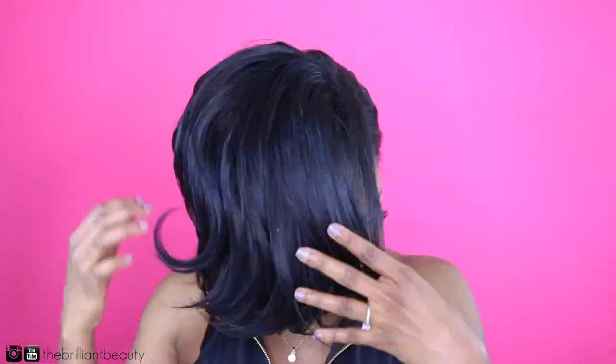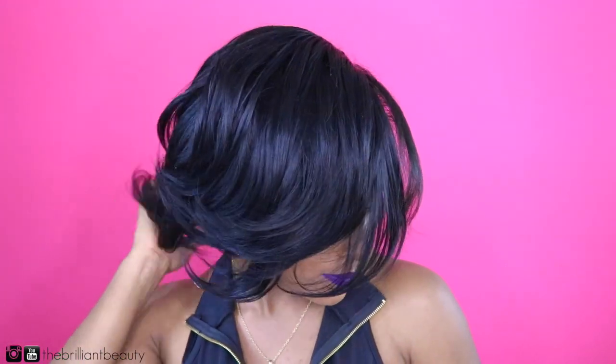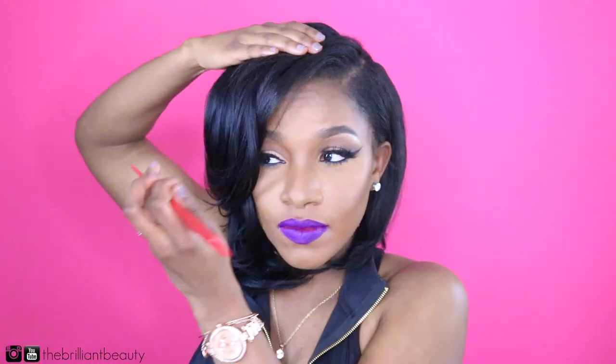I hope this tutorial was easy to follow — if anything you can just mute the video and watch what I'm doing. I'm really confident that you guys can achieve this style with no problem, even if you're a beginner. The Outre roll-up hair is pretty inexpensive, so check it out at your local beauty supply store or online — you can Google it and a few stores will pop up.